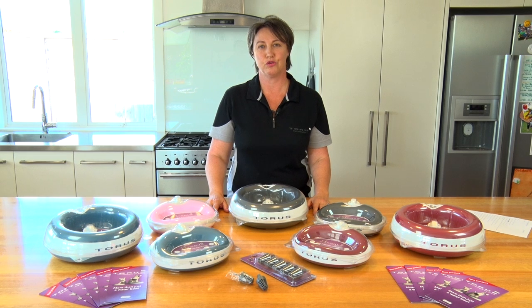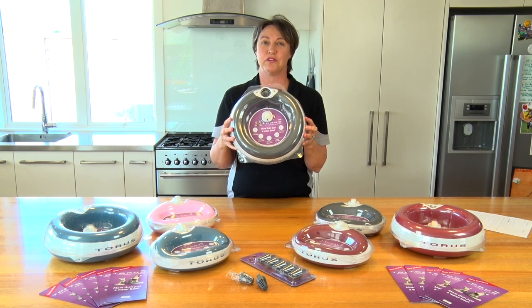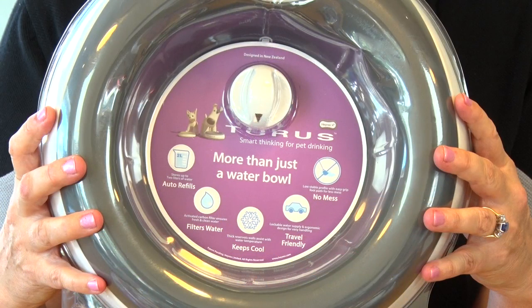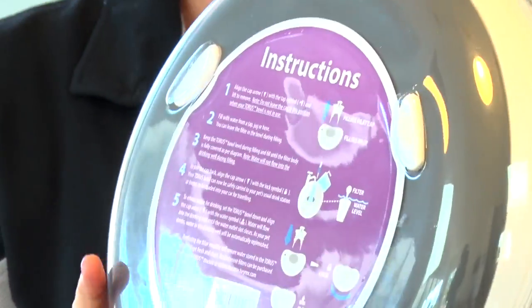Hi everyone. Now that you've got your Taurus water bowl in your hands, here's how to open the packaging and see what's inside. Taurus is packaged in a clamshell plastic. It has product information on the front and instructions on the back.